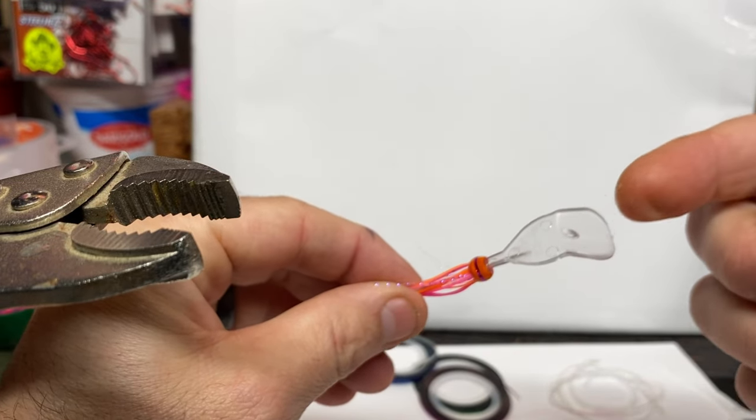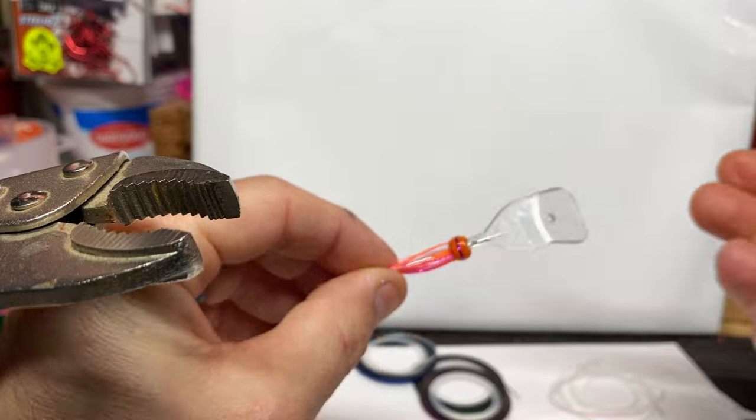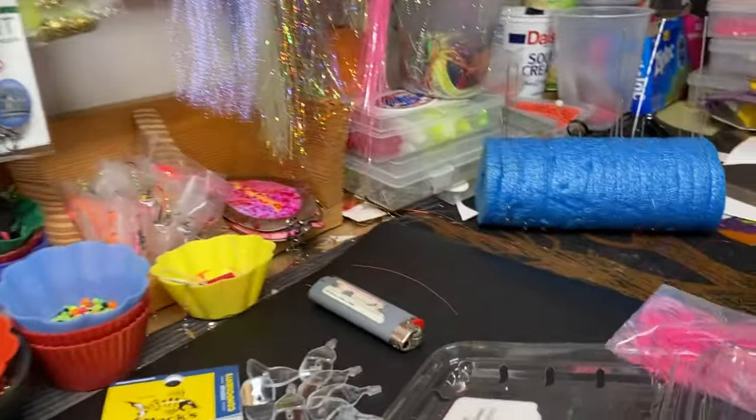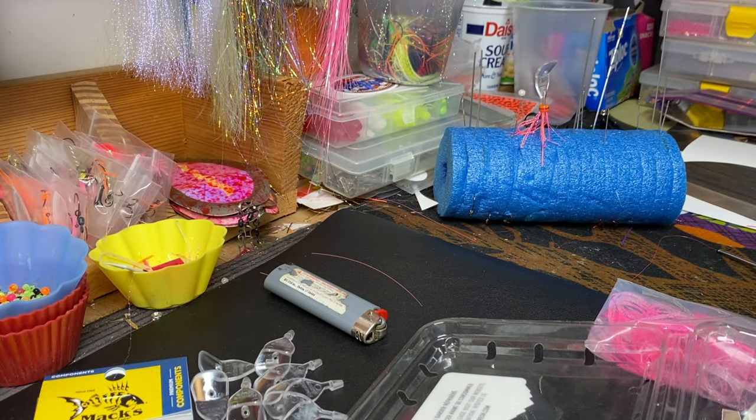I know people have a ton of success running these things, but I just never gave them a chance on any fishery. I'm going to put this on my drying rack, come back in about an hour, and then rig it up to see what it looks like all rigged up.